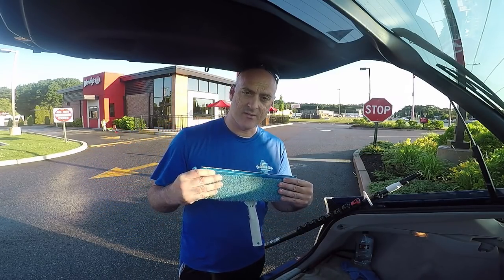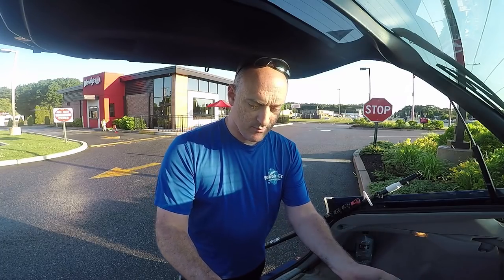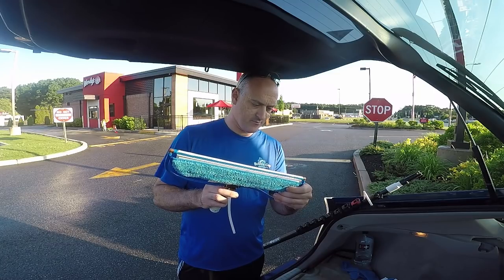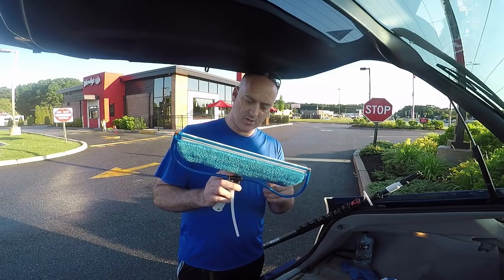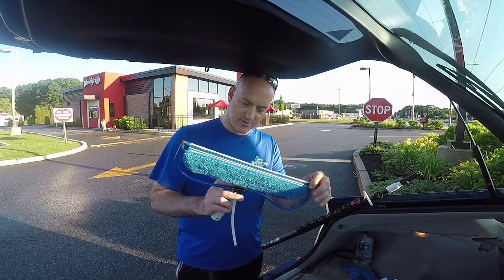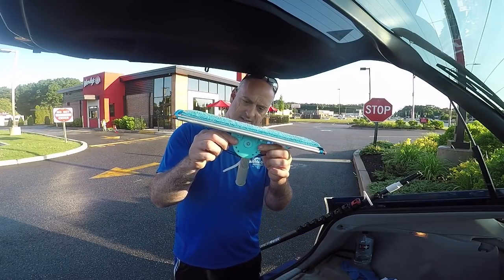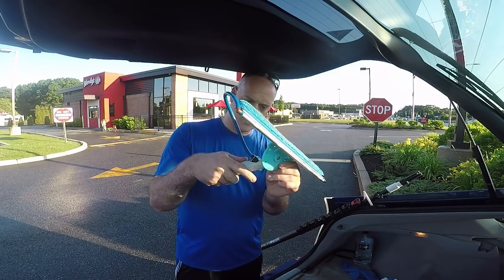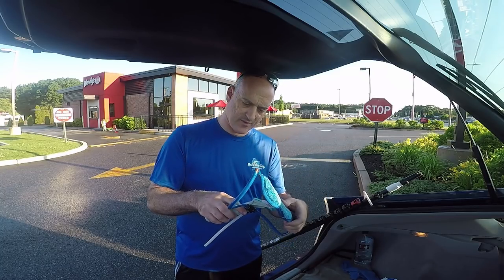When I did use this I found that it worked really well, but here's the newer model and you can see that the pad is a little bit smaller. You still have the rinse bar over the top, and it does have the option for limiting pins that you can put in here to limit your swivel if you want.